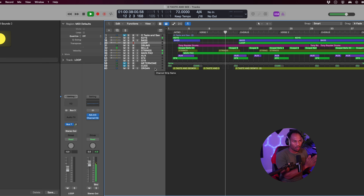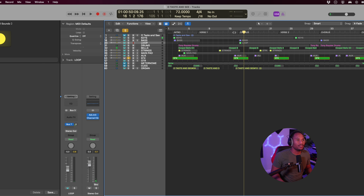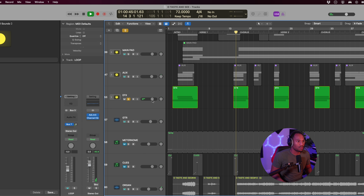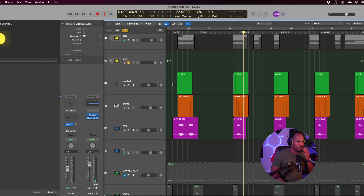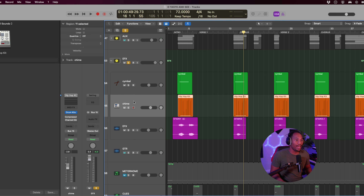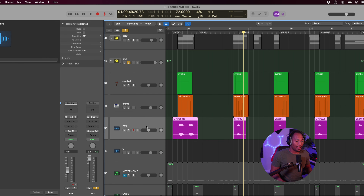This is all verse one right here and we're about to go to the chorus. That transition was very subtle, but I'll solo it so you can hear what it sounds like. I'm using a cymbal from Orchestral Kit in Logic, then a chime, and a sound from my Juno X — and this is what it all sounds like together.